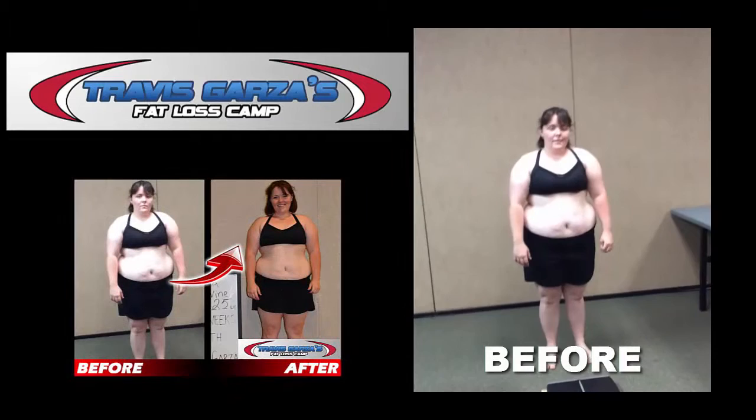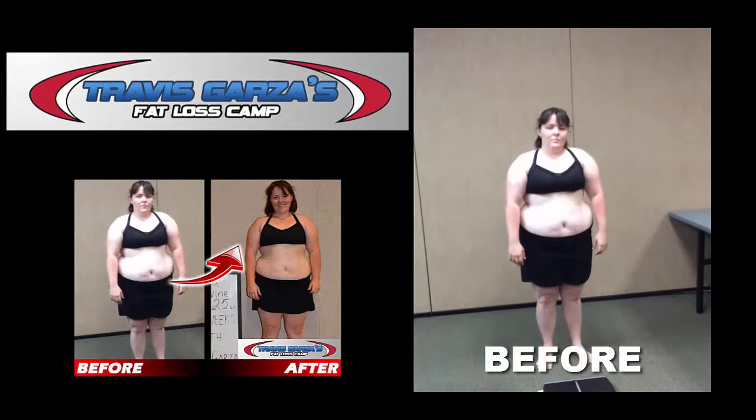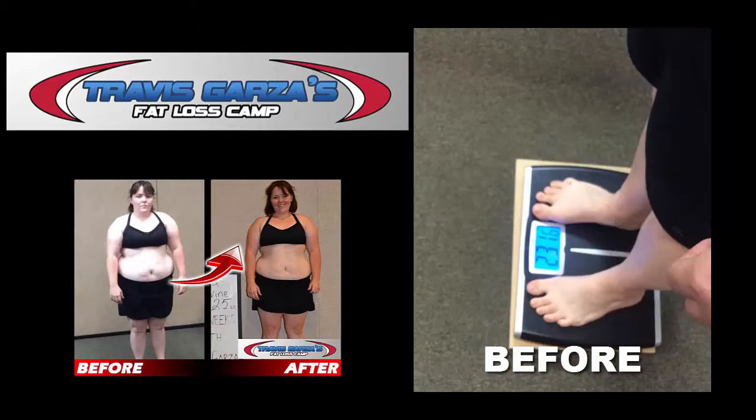Hey Katrina, ready to weigh in? Yes! Okay, what's today's date? Katrina is taking our six-week, 20-pound weight loss challenge. Let's step on the scale to see what your starting weight is — tap it, let it go to zero, give it a good tap. Starting weight is 231. Okay, we can do this!